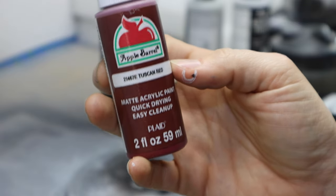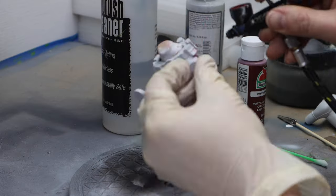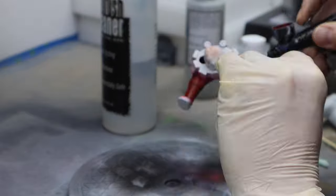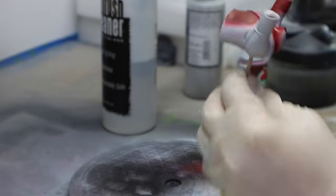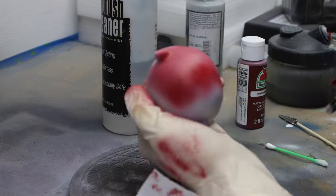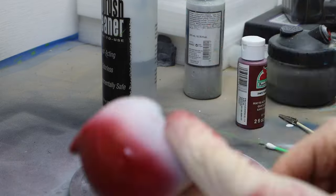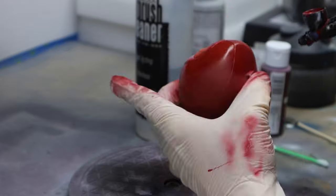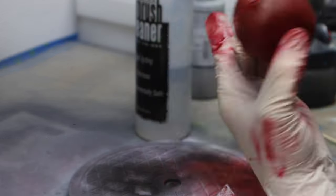Now I'm going to take this Tuscan Red, mix that in my airbrush with some thinner, and this is going to be my base coat for Deadpool's suit. I'm trying not to cover the whole model since there are other areas that will be black. Then I actually took some of that putty and covered up his eyes to protect those irises that I've already painted.